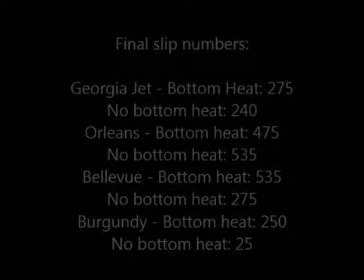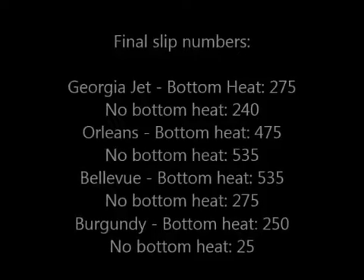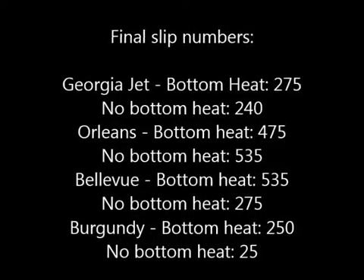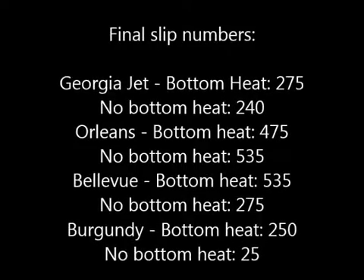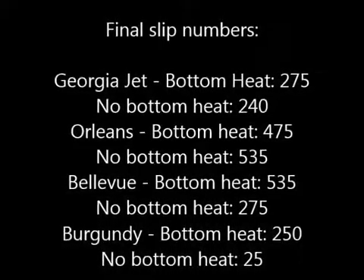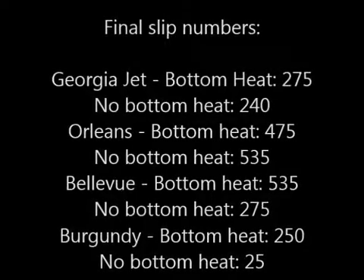These were the final amounts of cuttings obtained from our experiment. Orleans provided the highest total amount of slips. Burgundy produced the lowest amount of slips. Georgia Jet was the quickest to grow, and it should be noted that all of the slips produced of this cultivar came from the same single tuberous root.